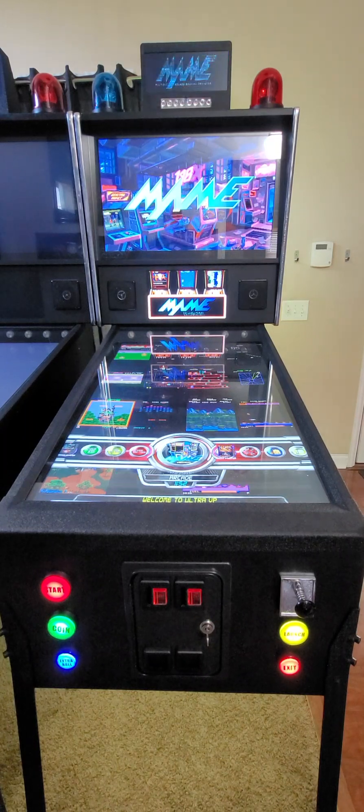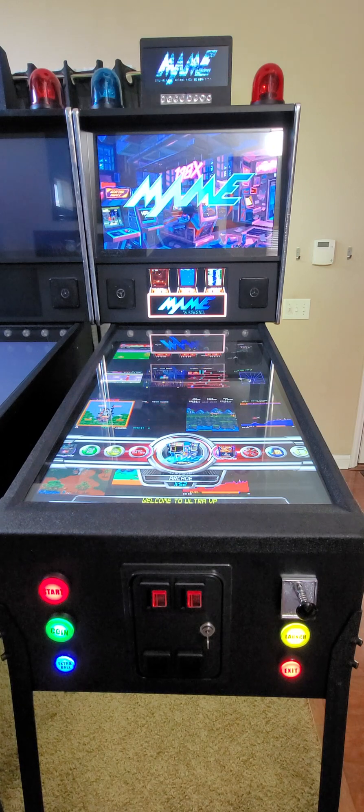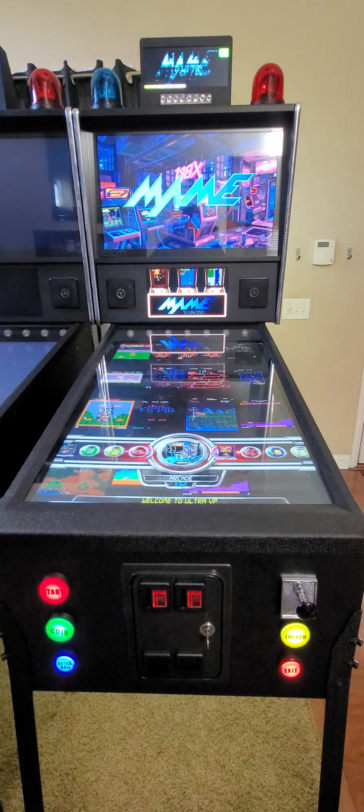Good morning everyone. It's an exciting day today. Version 2.5 of the Ultra VP software has been released. The developers have done a great job adding a few categories and of course more games and more music videos. This is a quick overview of what you can expect to receive.